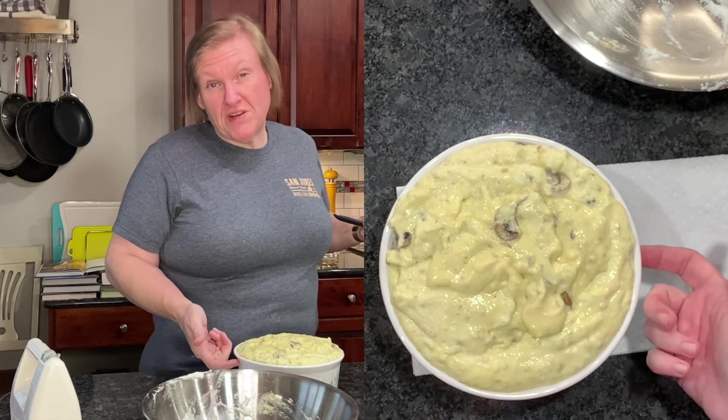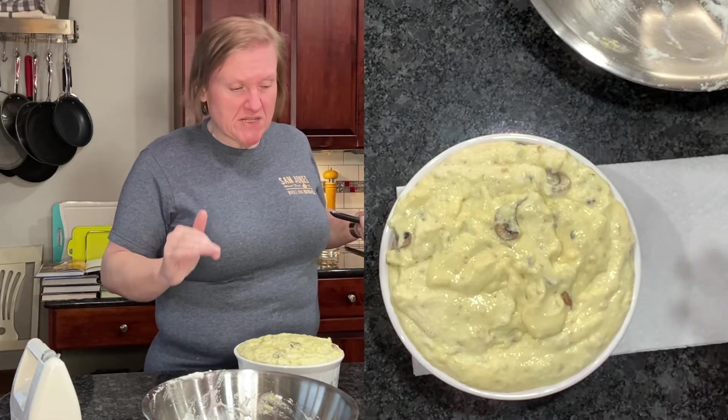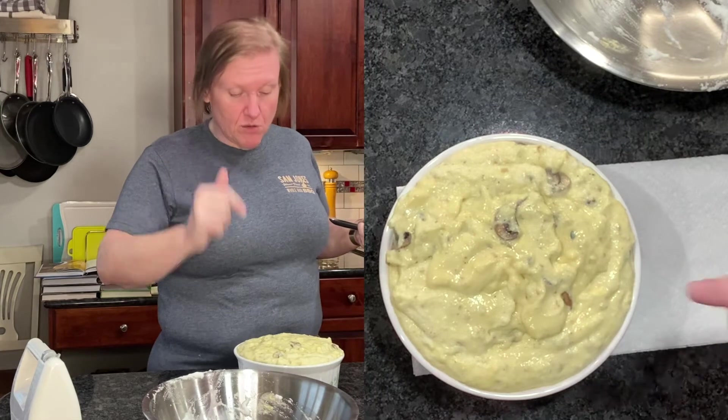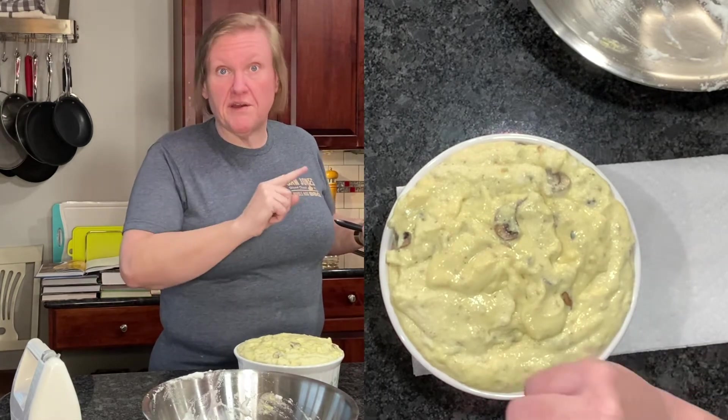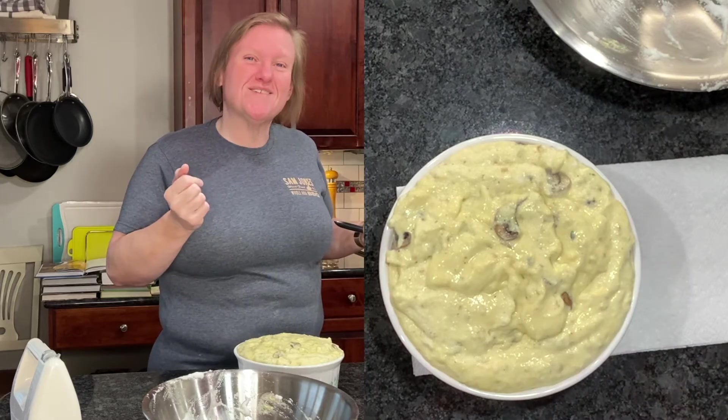This goes into my 350 degree oven for 50 minutes until it is puffed and golden brown. 'Puffed' gives me pause, but we're going to do it. We'll let you know what it looks like when we're done.